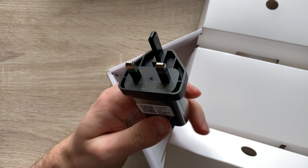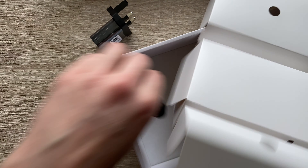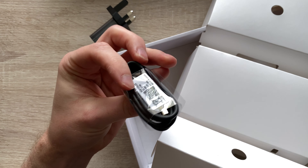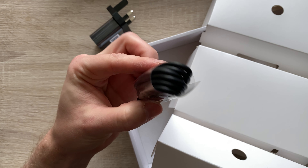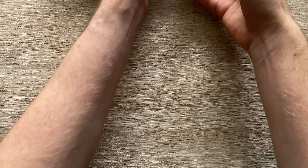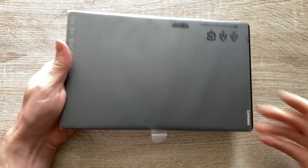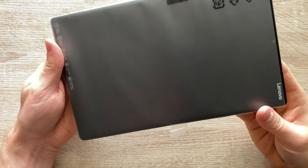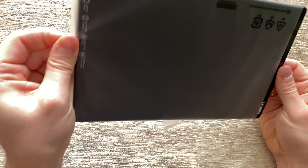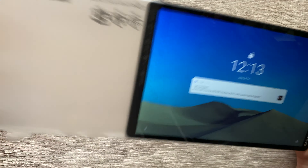As usual, we are unboxing the device to see what's in the box. You actually do still get a charger — hi Apple — and you get a Type-A to Type-C cable, so full-blown USB on one side and Type-C on the other. Let's have a look at the tablet itself. Pretty neat device, I have to admit. It weighs in at just over 460 grams, so it's actually not that bad.